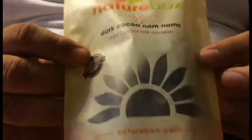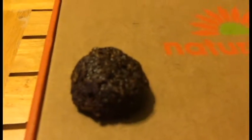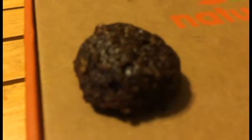These are mini cocoa oat cookies. I have it open already — everything's a bit of a struggle, but here we go. They really smell like dark chocolate. It's a really nice big cookie, kind of soft, kind of chewy, but it's really good. It looks kind of like a brownie.